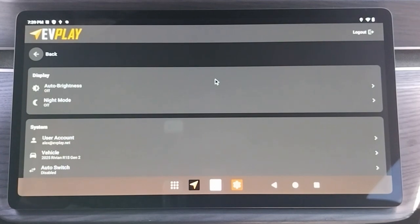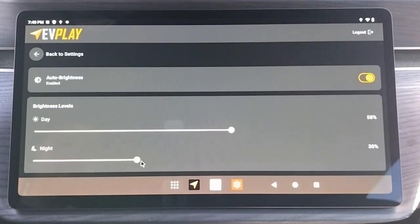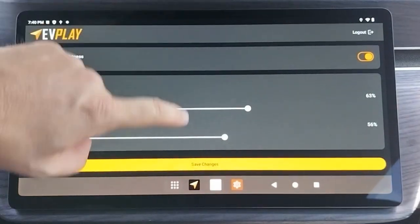Diving into the settings, you will see Auto Brightness and Night Mode. This setting allows you to adjust the brightness of the monitor depending on the time of day. Note that when this is enabled, you cannot adjust the brightness of the display using the Brightness slider in the drop-down tray.